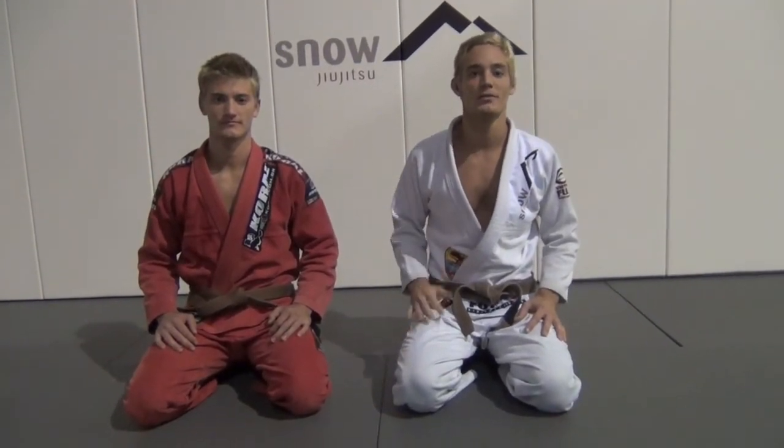Thanks for watching guys. We're the Snow Brothers — we're here at Snow Jiu Jitsu. Check us out on the web at snowbjj.com. Once again, if you're in the area, the DFW area, we're in Keller, Texas. Check us out guys.